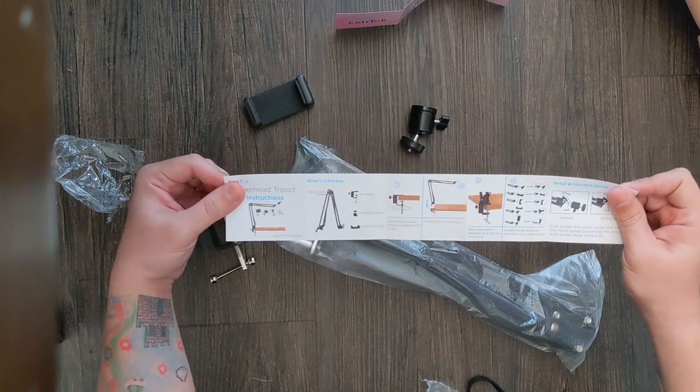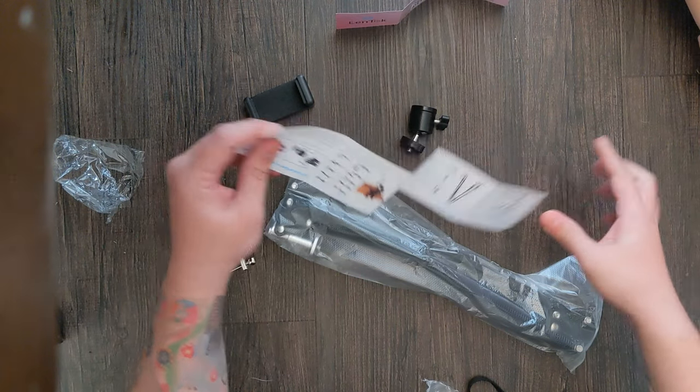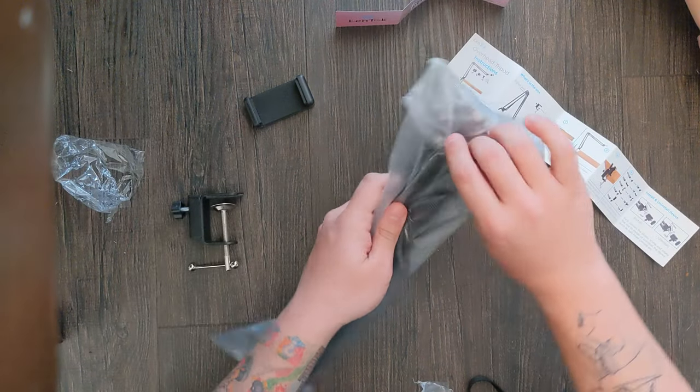Register the product now to get a 24-month warranty. These are the instructions — I don't really read these, but my queen is really good at reading instructions. Here's the actual arm.